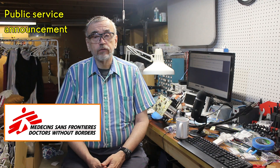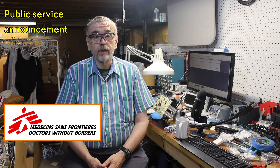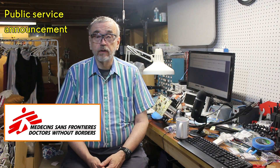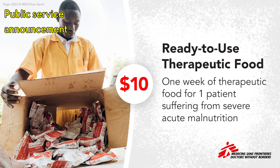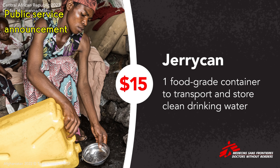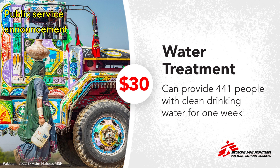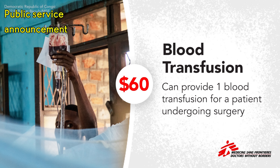MSF offers aid without regard to race, religion, gender, or political affiliation. It provides over 10 million consultations annually in more than 70 countries, including some of the regions most torn by violence, neglect, or catastrophe. It trains health workers and invests in local infrastructure to meet health care needs sustainably in a community-driven way. I'm asking my viewers to join me in supporting this organization. I've set a modest goal of $500, which could provide two treatments to cure patients of hepatitis C, four resuscitators for non-invasive ventilation in newborns, or enough vaccine to immunize nearly 1,400 children against measles during a deadly outbreak.